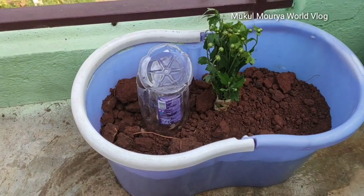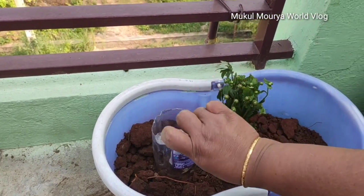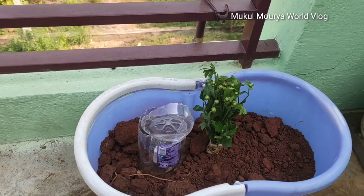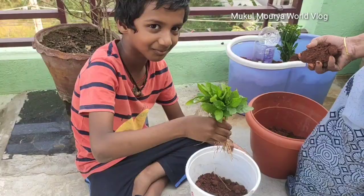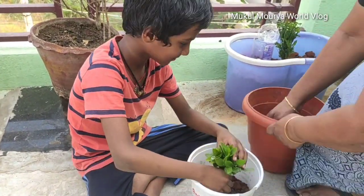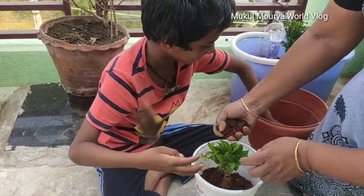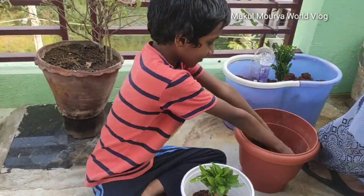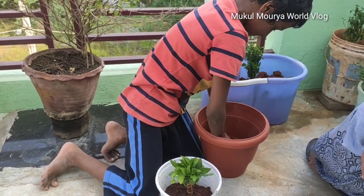So friends, we will take a bottle and put it in those bottles. Friends, I will have to take a picture of my friends.